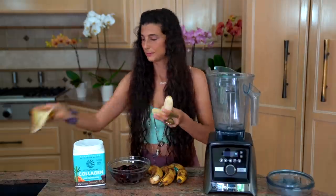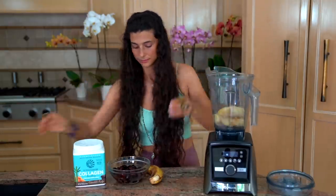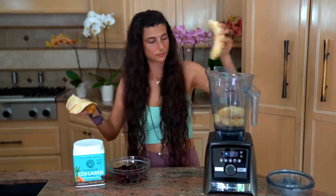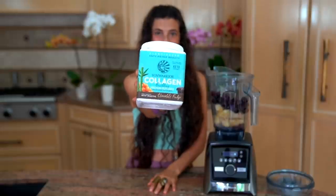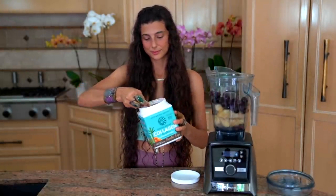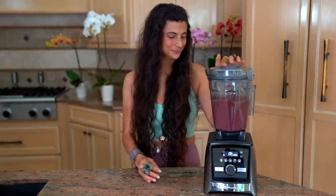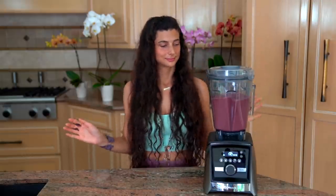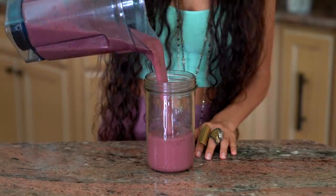If you like your smoothies less thick, an optional add is just a little bit of water. I'm going to peel my bananas and put them in the blender, add the frozen cherries, and one scoop of Sun Warrior collagen chocolate fudge protein powder. After it's blended, go ahead and pour it into your glass jar of choice.